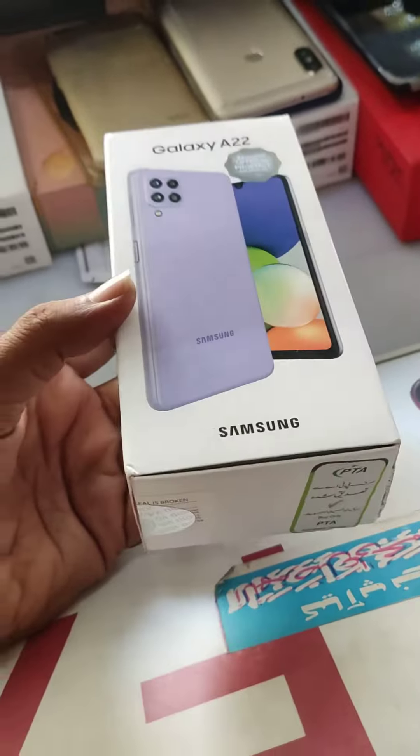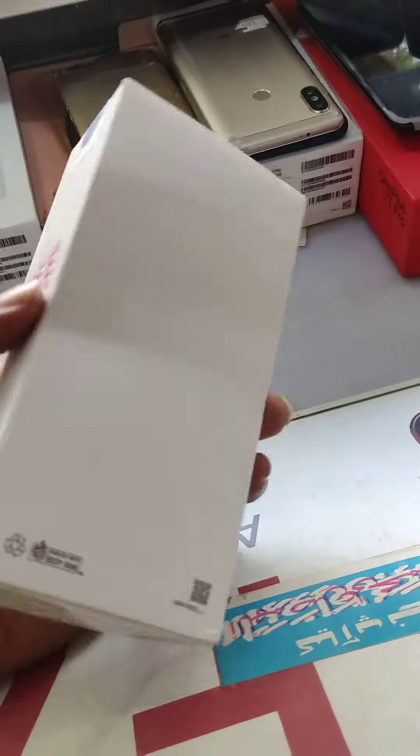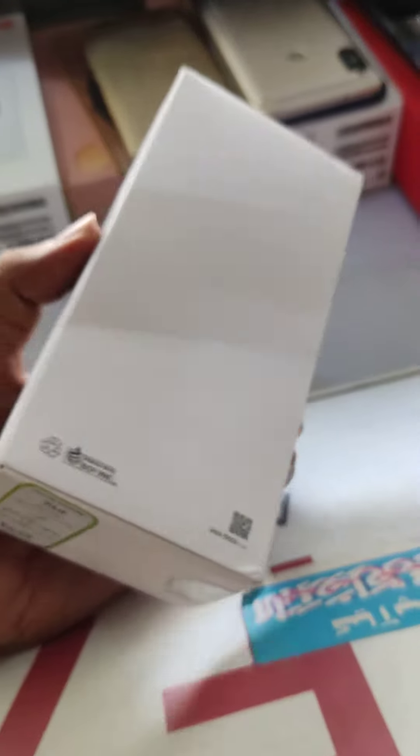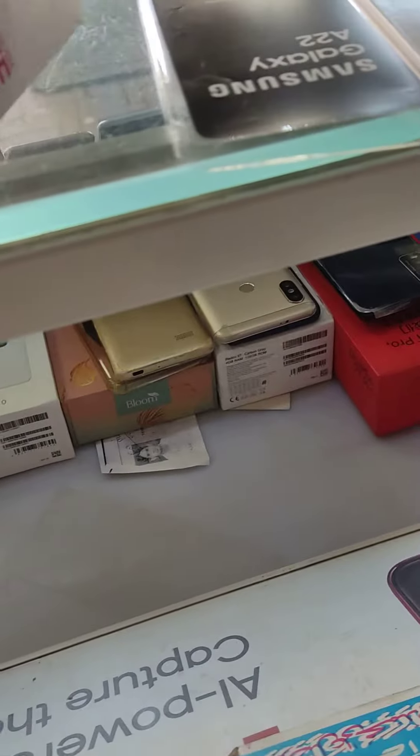It is a Galaxy A22, which is the 4188. This is the 3178-199. I am telling you how I built the space. The Galaxy A22 has 3178.